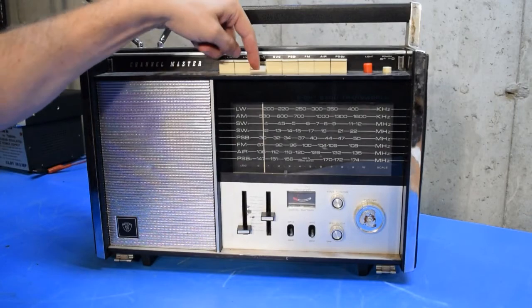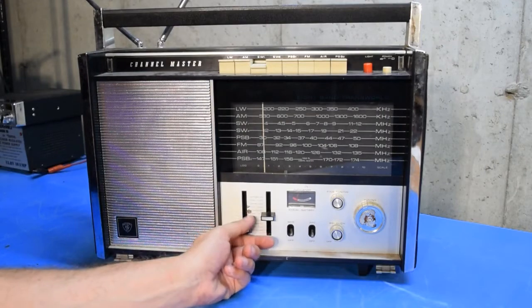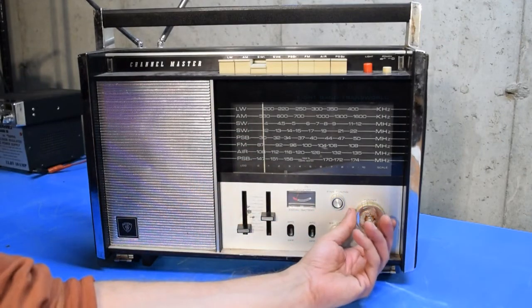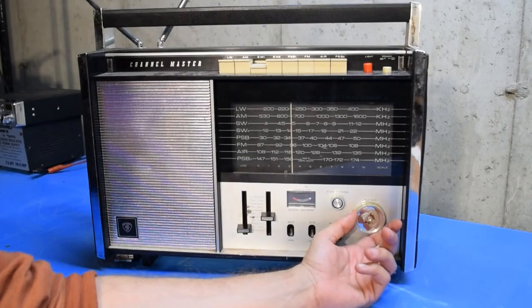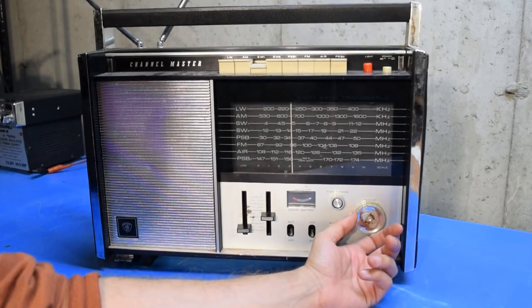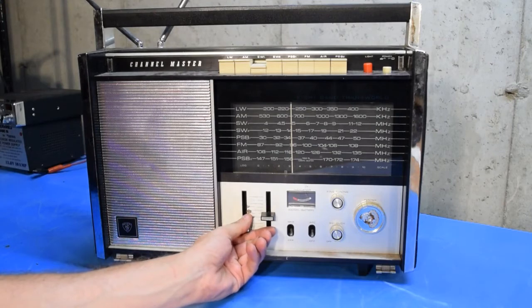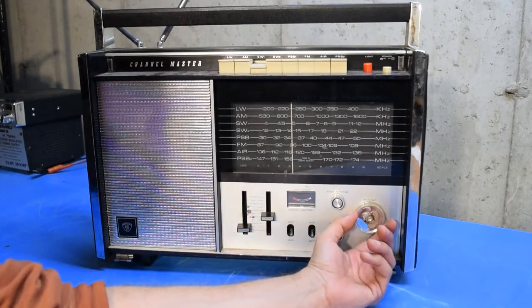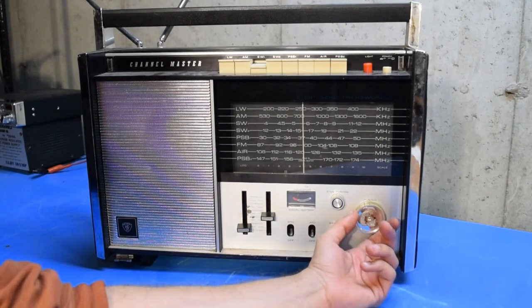Next I'll switch up to shortwave band one, which looks like it starts around four megahertz — which may put it down in the ham band a little bit. There's a station of some kind there that sounds like a coast-to-coast type paranormal program or something. I'm hoping to find something on sideband so we can test out that BFO.